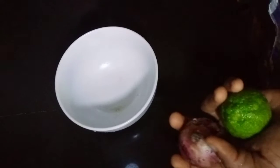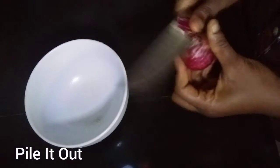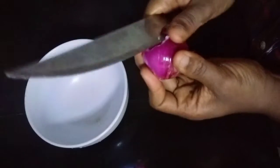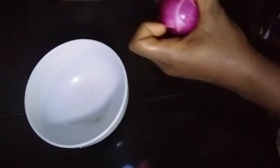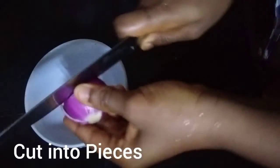First of all we cut our onions. We slice them and remove the back — peel out the back of the onions. After that we cut them and slice them into our bowl.